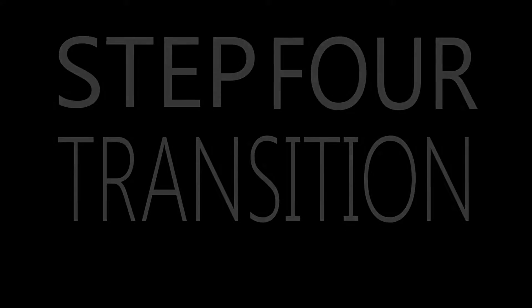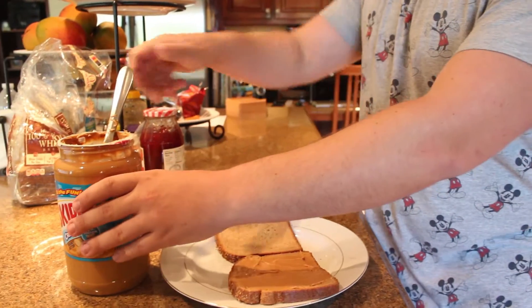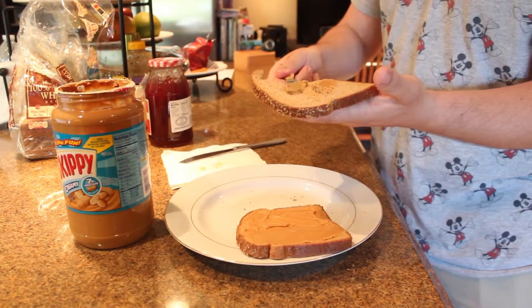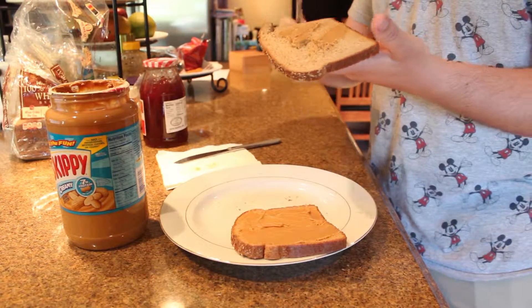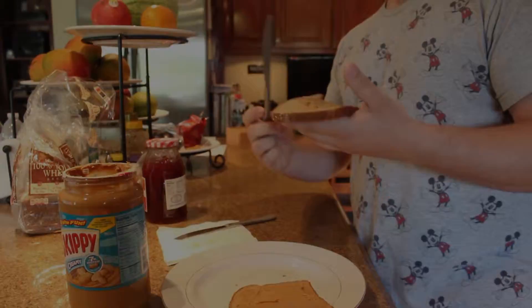The fourth step is the transition from the peanut butter to the jelly. There are two ways to do this: you can either get another knife, or you can spread the remaining peanut butter on the other slice of bread.